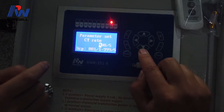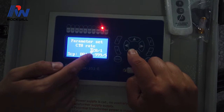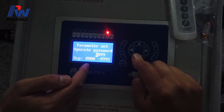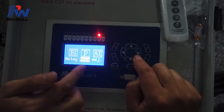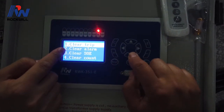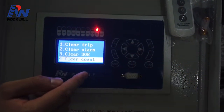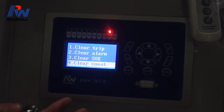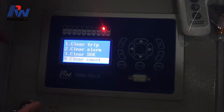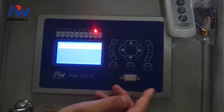This is the parameter section — you can check system values such as CT ratio. You cannot change these values; they are just for reference. If you need anything changed, contact us. This is the SOE — it records events such as trips or faults that happened on the recloser and line. You can clear all SOE records if needed. Now everything is cleared.